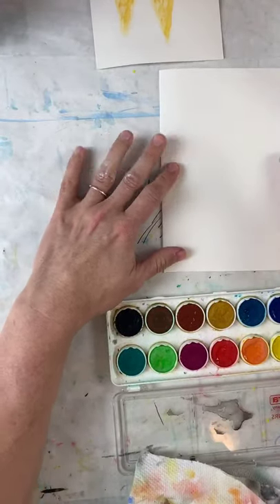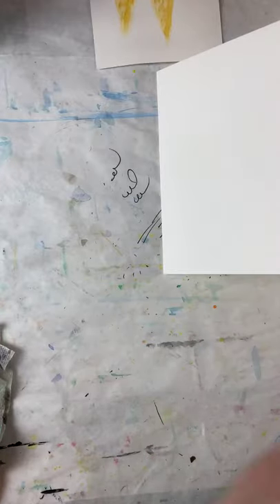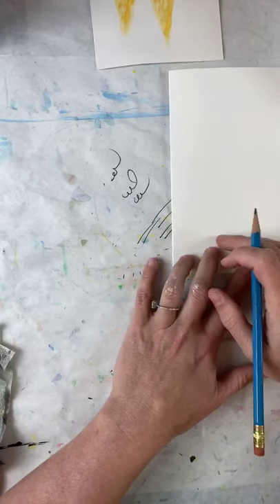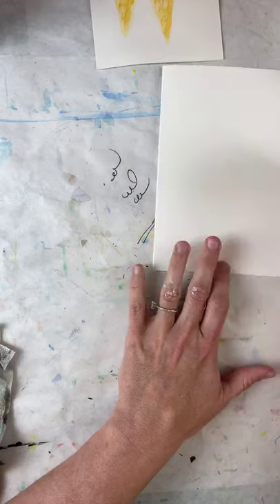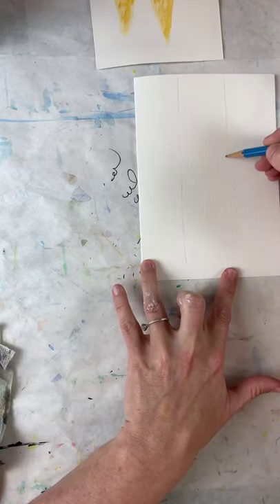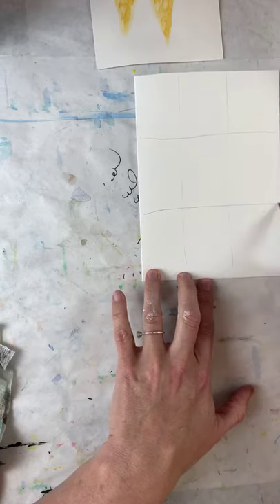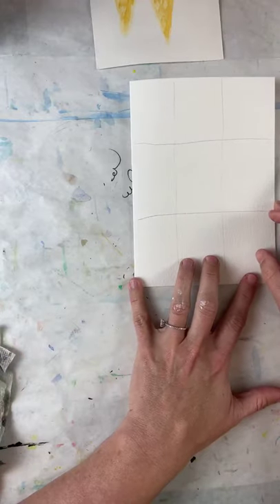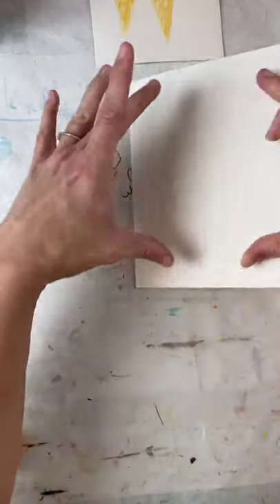I'm drawing on the card now, putting everything to the side so I have a clean area. I'm going to start the same way I do everything, which is with a tic-tac-toe grid. I'm drawing real lightly. The reason I do a tic-tac-toe board is because it really helps make sure you use the entire piece of paper — we want a big ice cream cone.